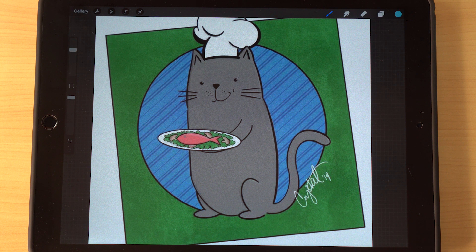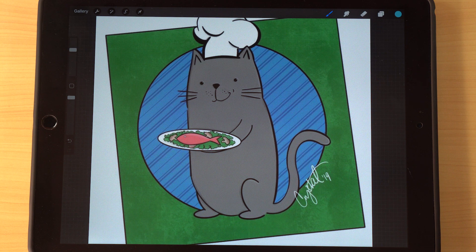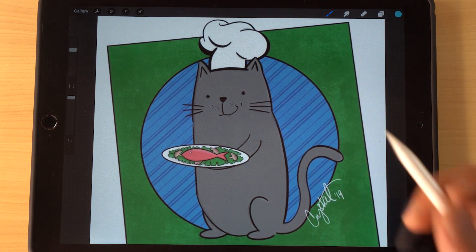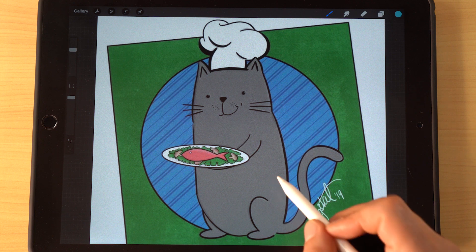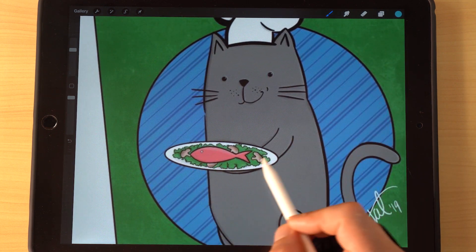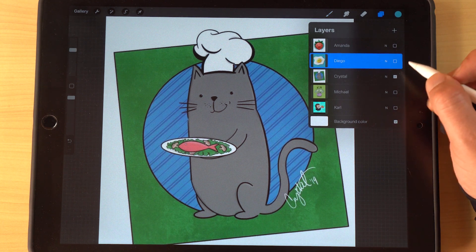It really depends on what type of design you're going for and what aesthetic you want. Sometimes you don't need shadows and highlights — sometimes something basic is exactly right. I did a line of cats in a previous project with no shadows and no highlights, just because I wanted it to be really simple. Crystal went with that same idea here and it works really really well. The plate of salmon and the chef hat tie everything into the culinary theme perfectly. Great job Crystal!